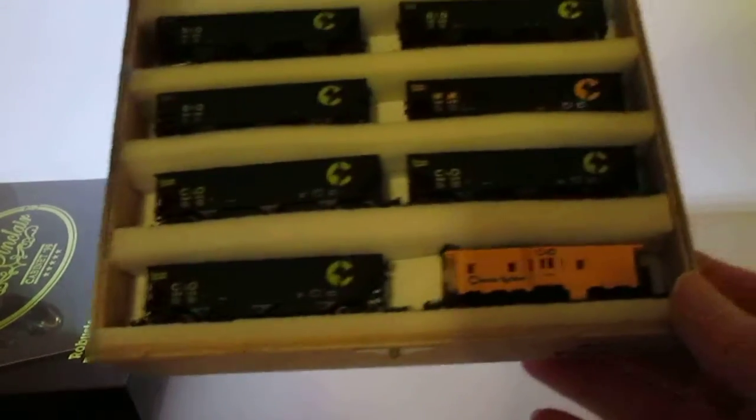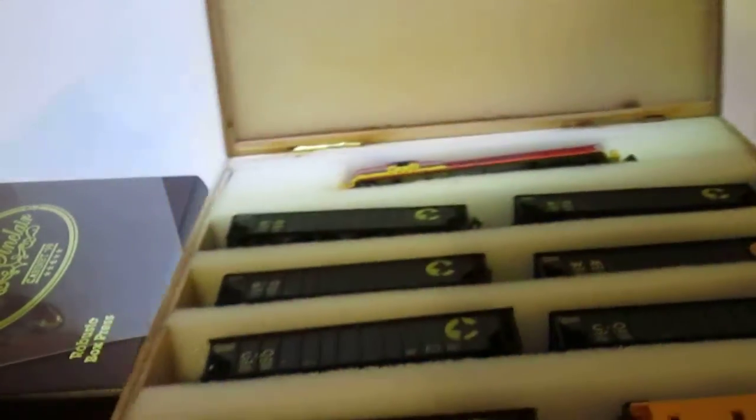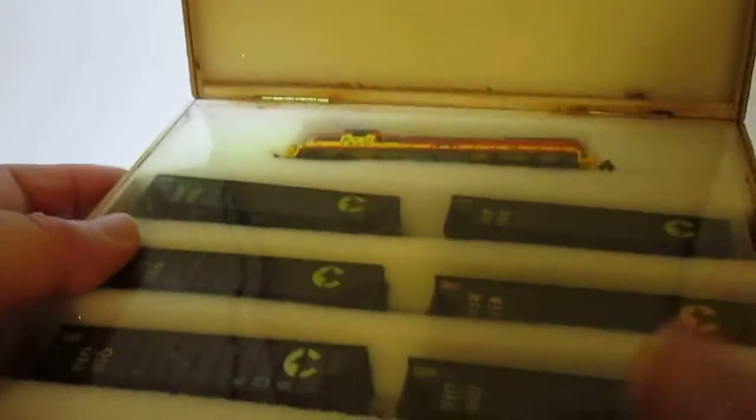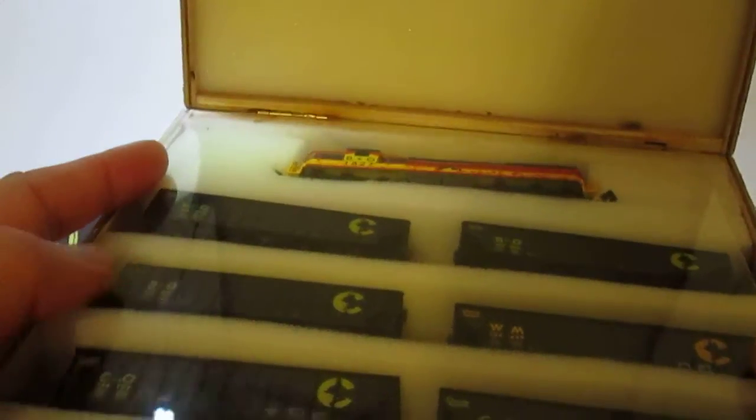I'm trying to get it back open and of course I'm struggling because I'm on camera — if the camera wasn't on, that opened perfectly. But still, there it is, all in place. It's just a really neat way to store these.